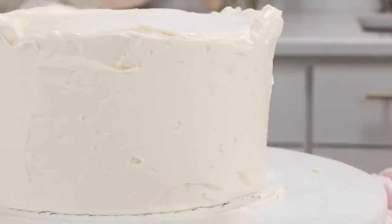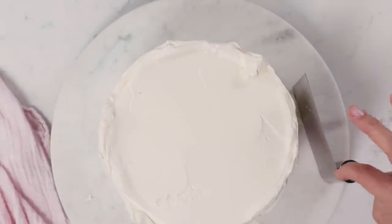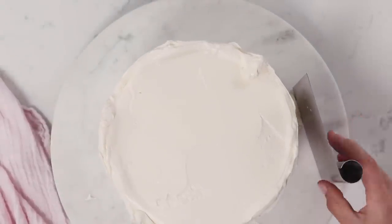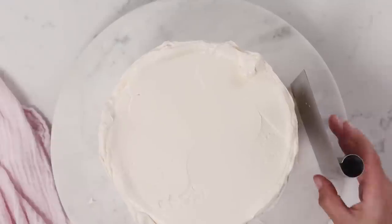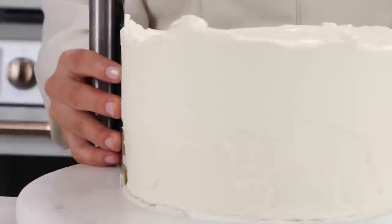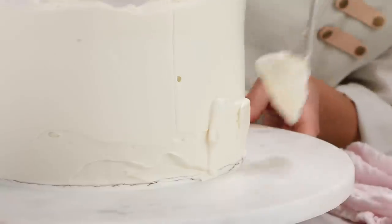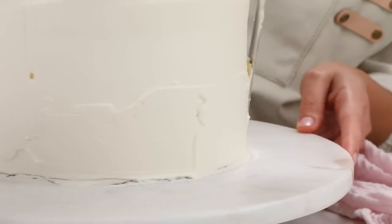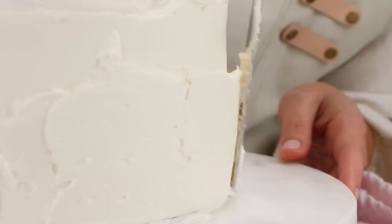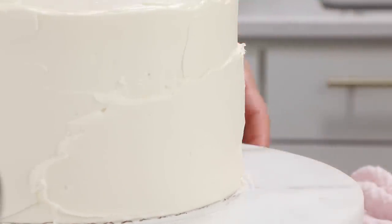This is where I use my bench scraper — I got this one at the dollar store. I like the one with the little curl right here because you lay it nice and flat and that way you don't accidentally make your cake crooked, and just scrape. I can see very easily where any holes are that I need to fill in. If you don't have a bench scraper you could use a ruler or a piece of acetate.